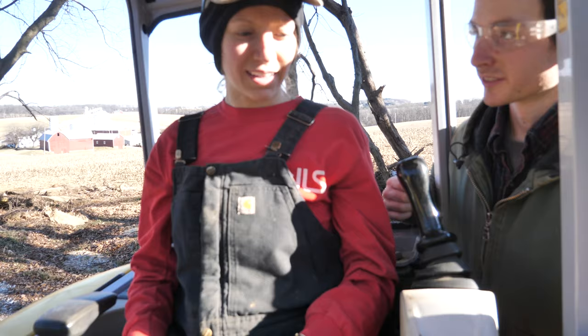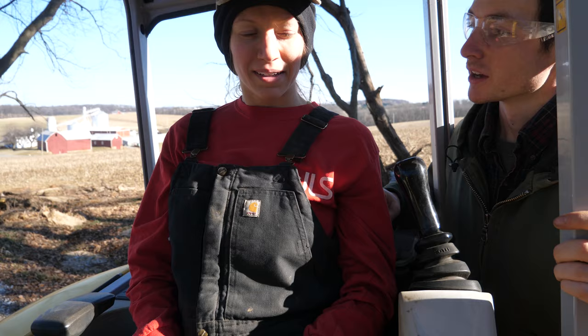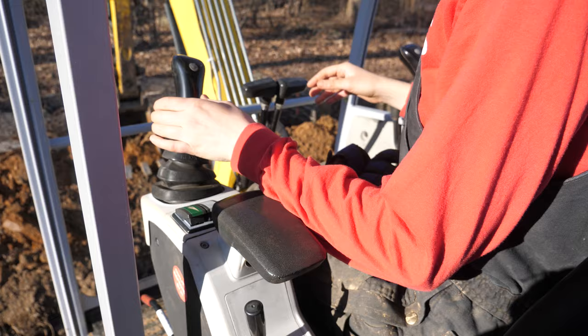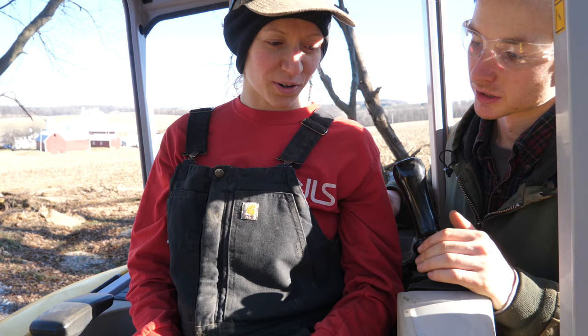First order of business here: the machine will only start when the safety is up. This whole armrest basically comes up and down and it has to be down to operate. So this is in the right position. You have to keep this up when you start it.